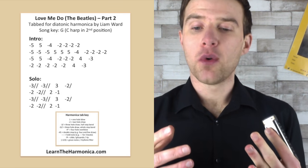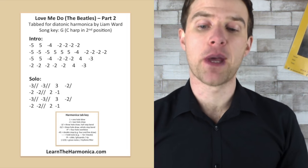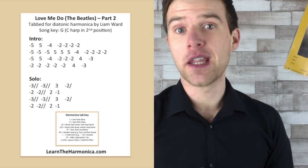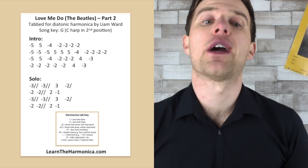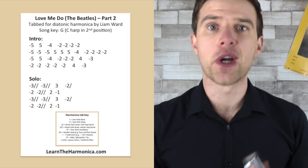We're just doing the same thing twice, and you can hear there's some bends in there — it's actually really good practice for bends. It's got the second bend on three, and it's got the first and the second bend on hole two. So it's a really good workout for trying to make your bends sound melodic rather than sounding kind of rough around the edges.